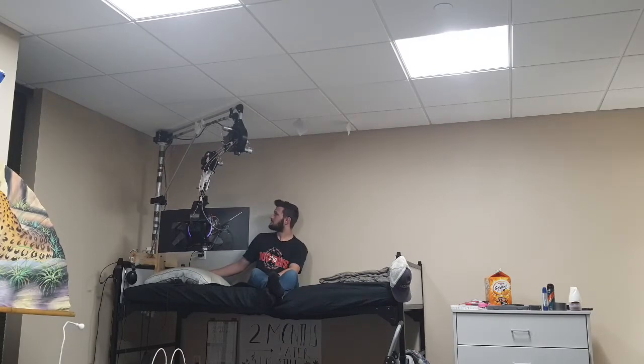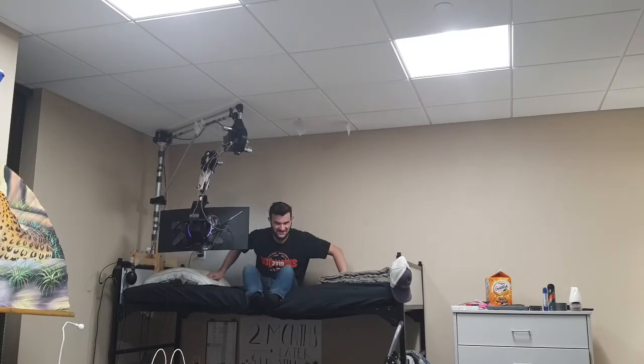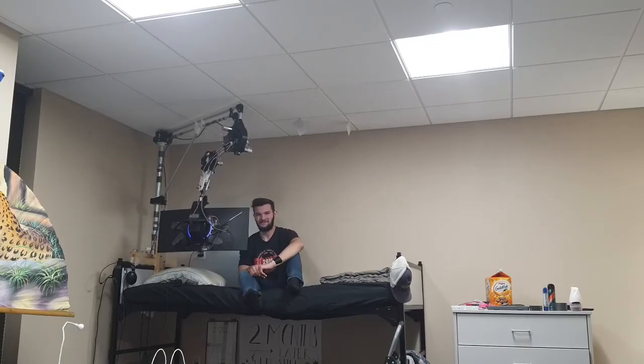I think that's everything. So, this is my college balance station. Thank you. Thank you for watching.